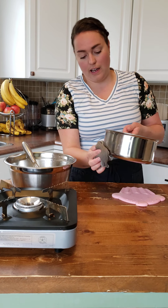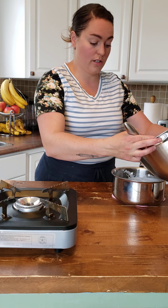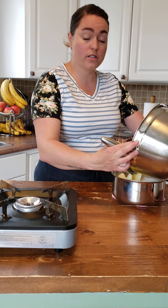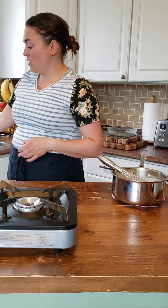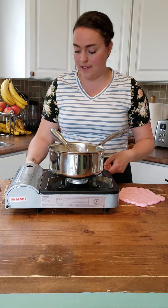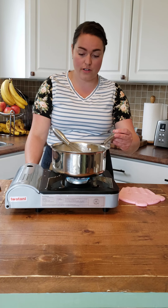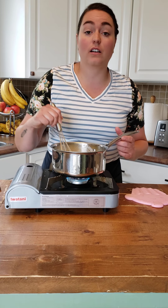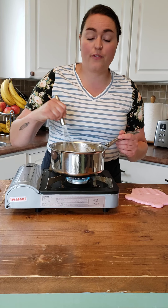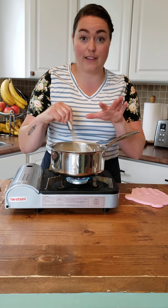We're not done yet. We've tempered our hot milk into our egg yolk, egg, sugar, and cornstarch mixture. But now we need to cook it because cornstarch won't activate until it's cooked. So you add it in with cold ingredients — any time you're using cornstarch, you just dilute it a little bit with some cold water or cold milk, whatever you're using. Then you add it and you need to cook it. It was first mixed with my cold eggs and sugar, but now I need to cook it so that this thickens.